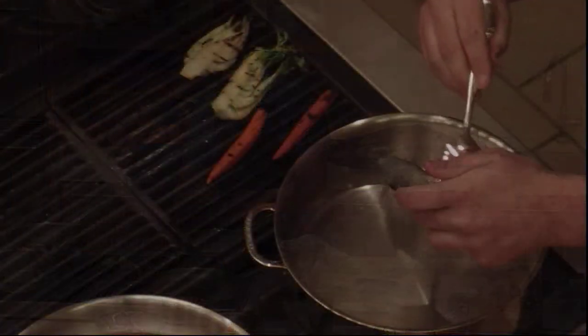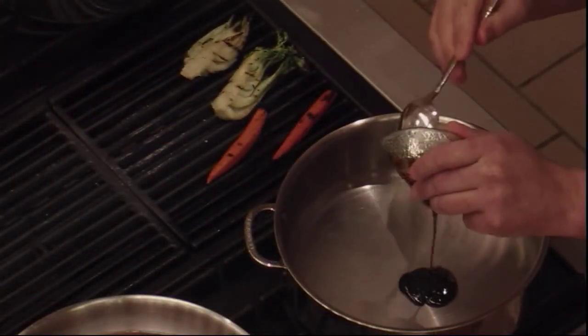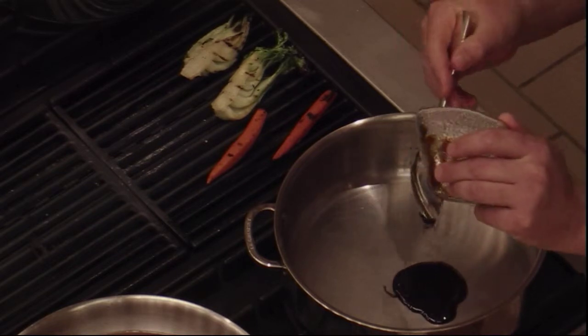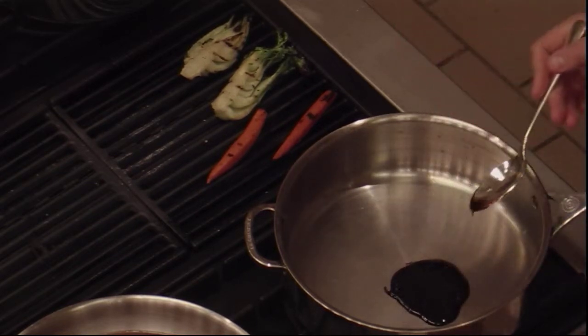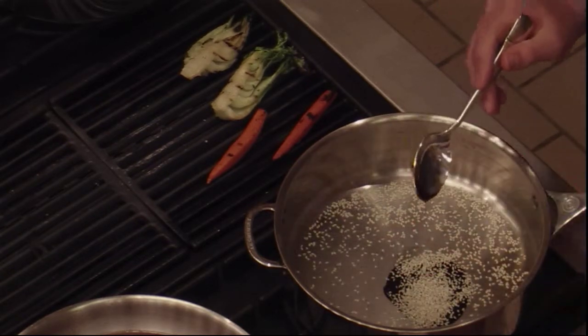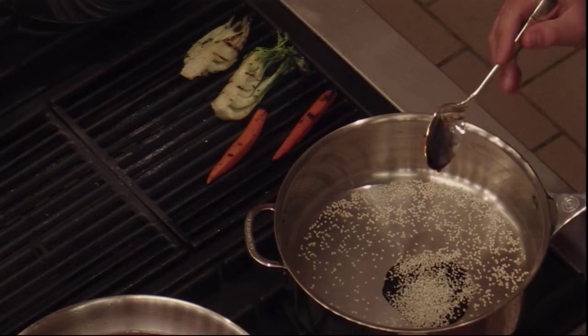A little molasses goes a long way. Too much and it becomes really cloying, so always use a little bit less than you think on the molasses. Sesame seed — we'll add a slight Asian twist to this.